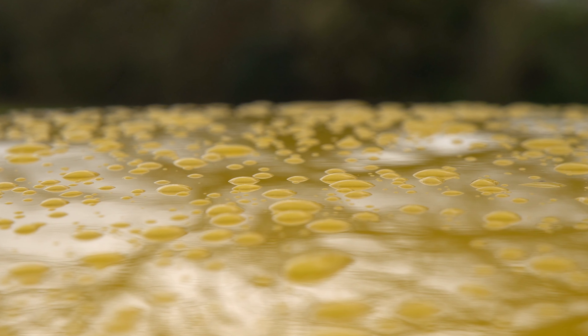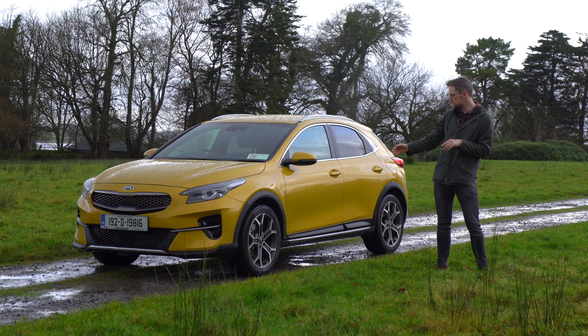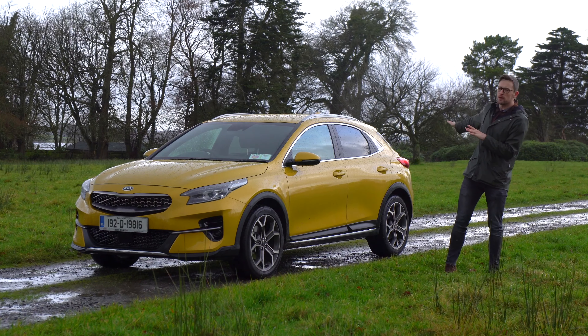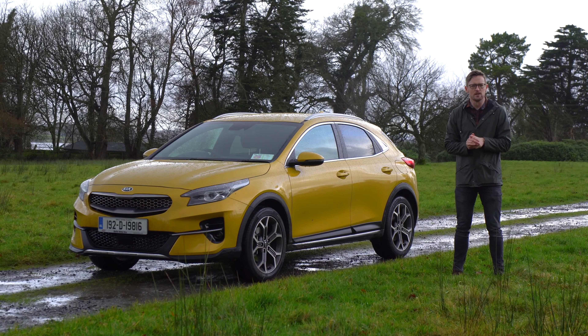It is a bit of a mish-mash in styling terms. You get some SUV cues like the cladding around the wheel arches and side sills, but you get a nice coupe slope on the roof to give yourself that feeling of dangerousness — like you're still young even though you're not.